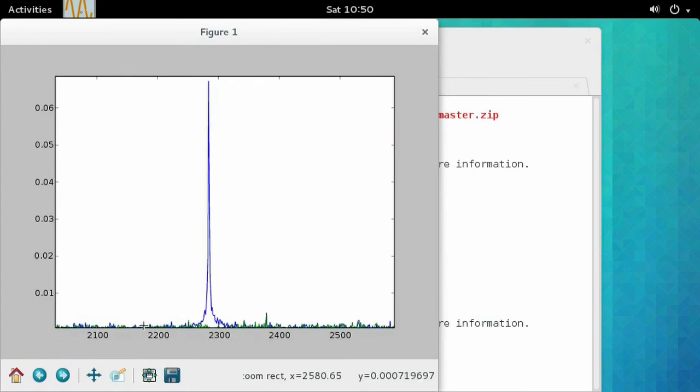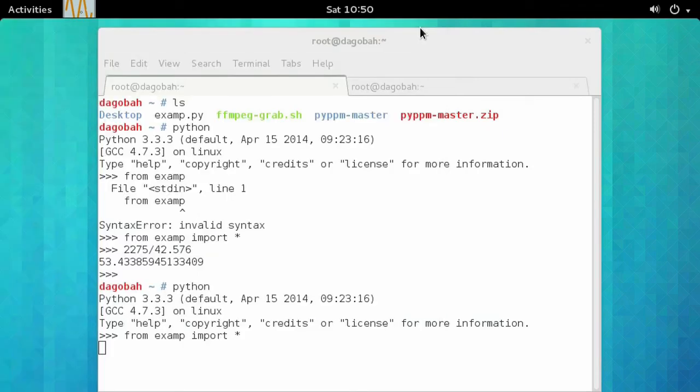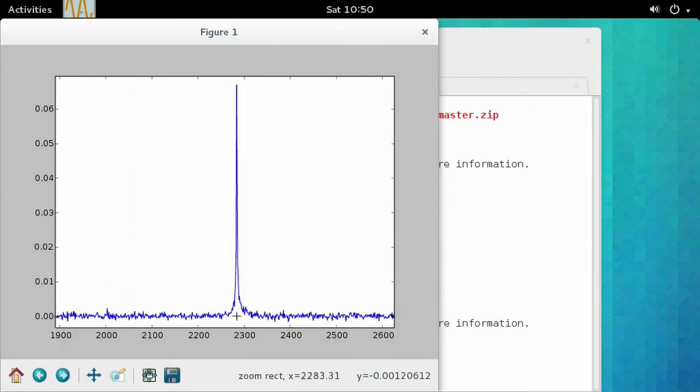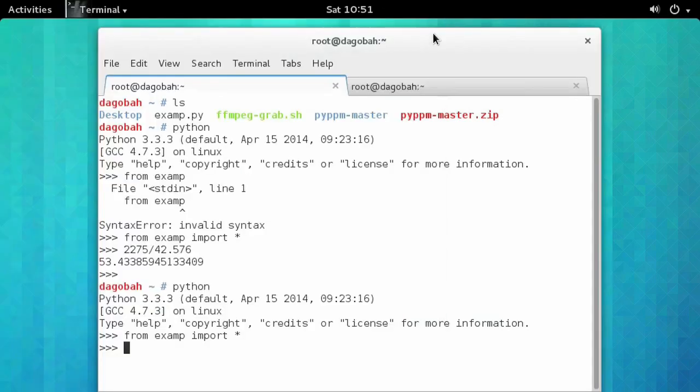That's our NMR signal coming from the sample. I'm going to close this window, and the script's going to plot the noise-minimized result, which is just a least squares minimization of the difference between those two acquisitions. Now we're just seeing that unique NMR signal. Getting a ballpark estimate of the center of that peak — it's about 2.281 kHz. We can take that and divide it by the gyromagnetic ratio for protons, and that's our field strength: 53.5 microtesla. This is a complete example of how to use the Pi PPM to measure the magnetic field strength of the Earth.